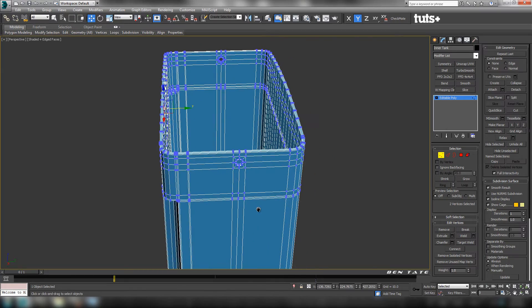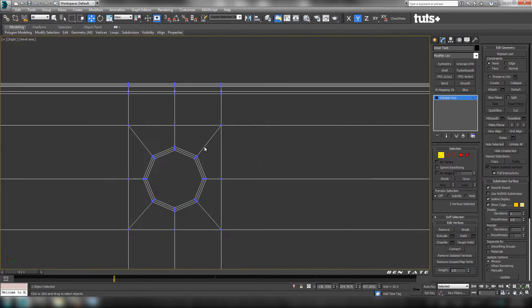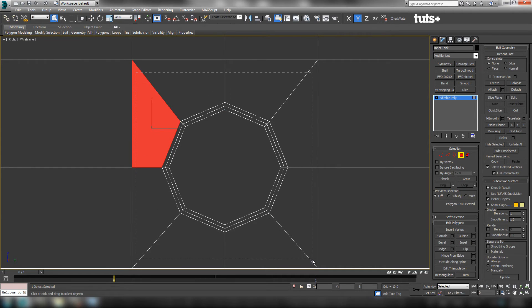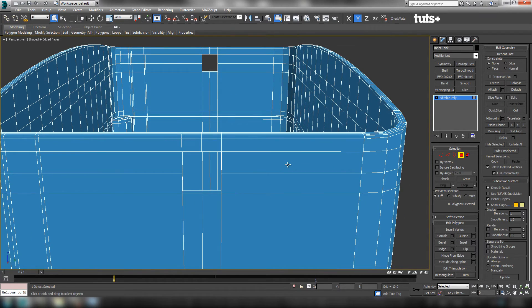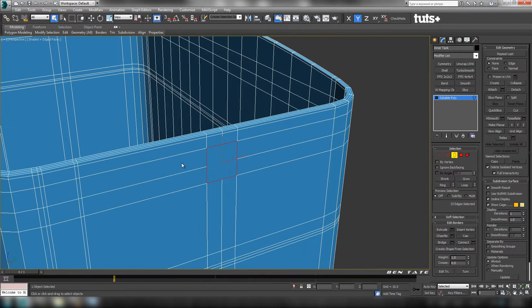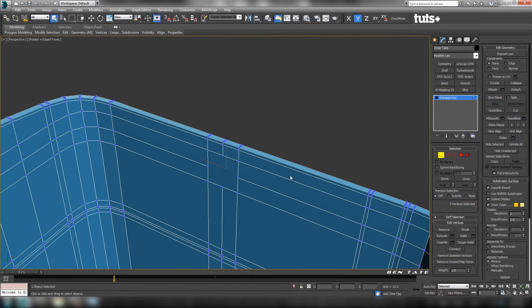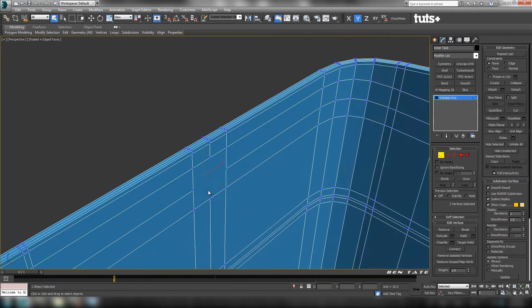We'll do the same thing with these side holes — we don't need these on the inner tank, so we want to get rid of them. Zoom in in the right view, go to Polygon, grab the Select tool, and select all the polygons around this hole on both sides, then delete them. Close it up by going to Border, grabbing the borders and capping them. Then connect up a couple of verts: grab this one and this one, do a connect. Same thing on the inside — connect those, and over on the other side.